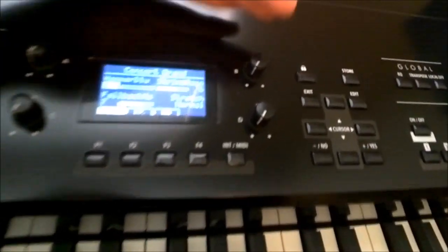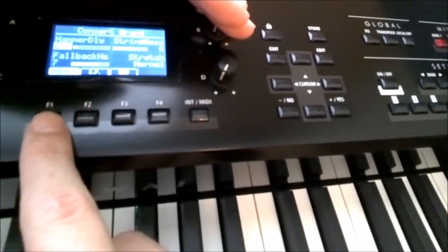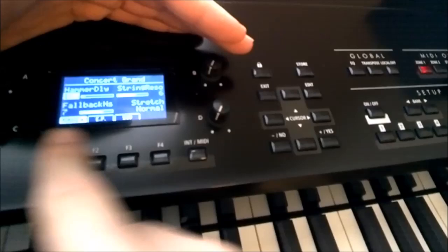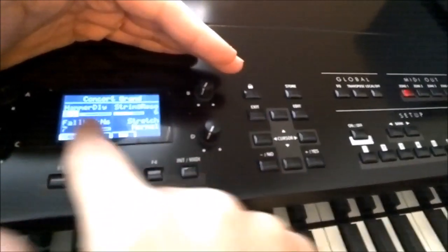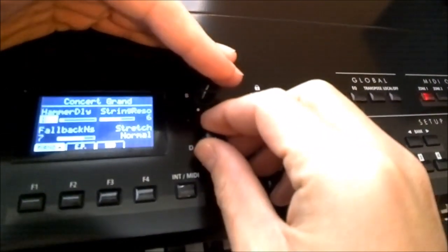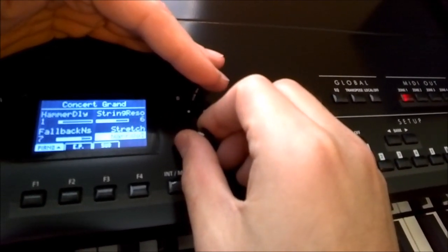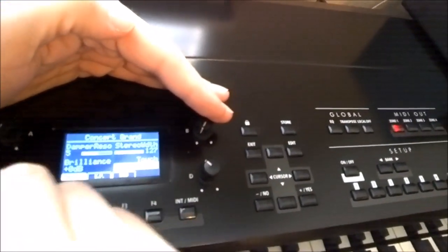Let's have a look at the menu. Each knob controls what looks to be four different values in each corner, and depending on what you have selected in the menu, those knobs will control various features. For instance, here on the concert grand, you can see it says hammer delay, string resonance, fallback noise, and stretch tuning. You turn the knob and it goes to wide one, wide two, narrow. Then you can hit piano again and you get damp resonance, stereo width, brilliance, touch.